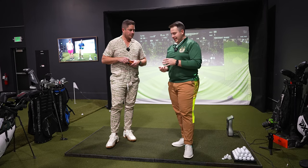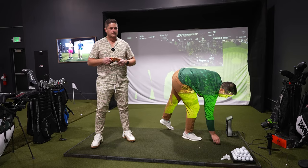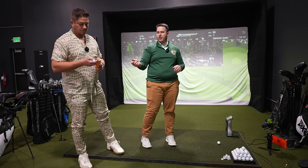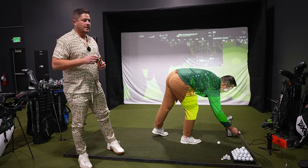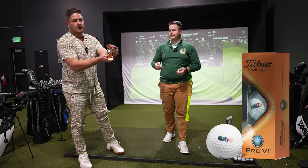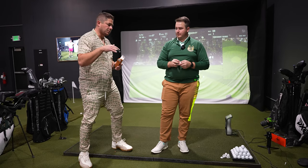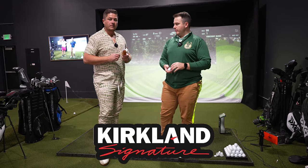One of the most sought-after requested videos — we're going to put this ball in the simulator to see the details, see the numbers, see if it can perform. We're going to test it against the Pro V1. Why against the Pro V1? We got a custom Pro V1 — probably the number one ball in golf, the most popular ball on tour. It's sort of the gold standard. The Kirkland Performance Plus is the most comparable to the Pro V1.